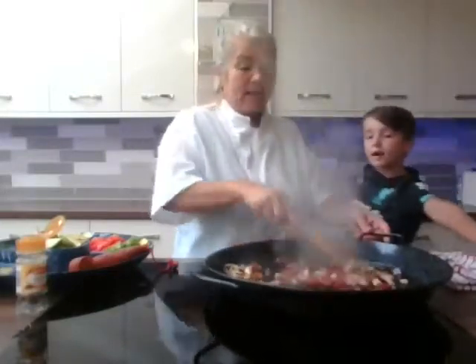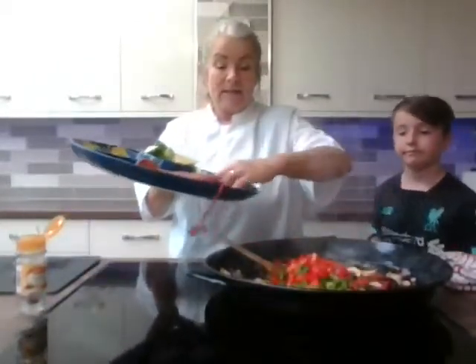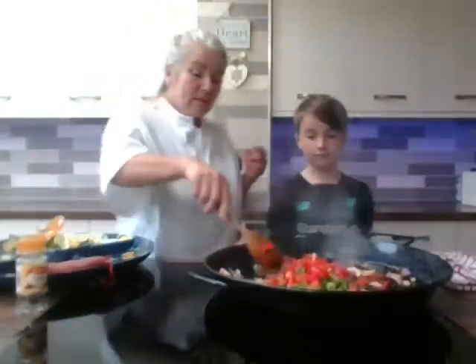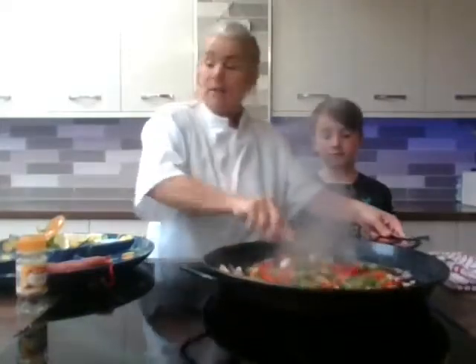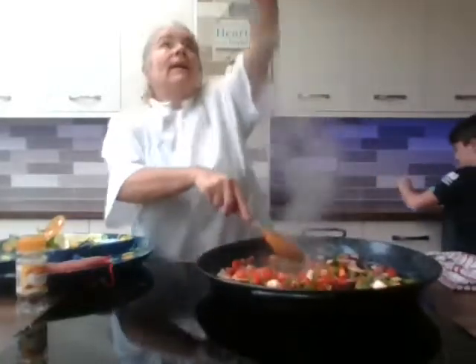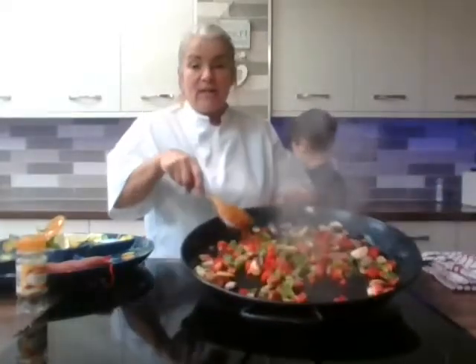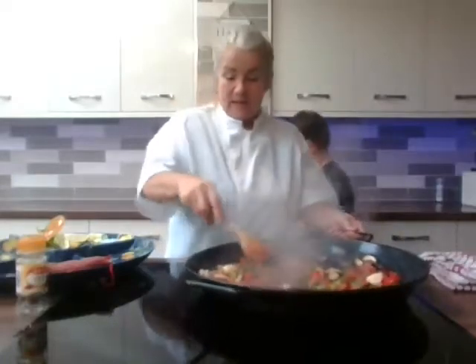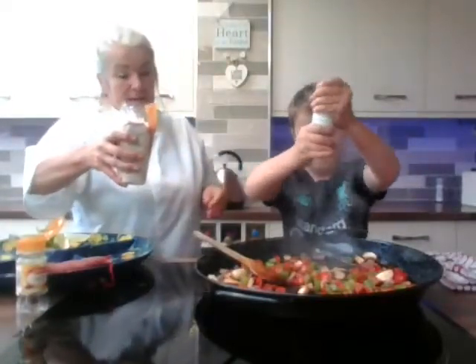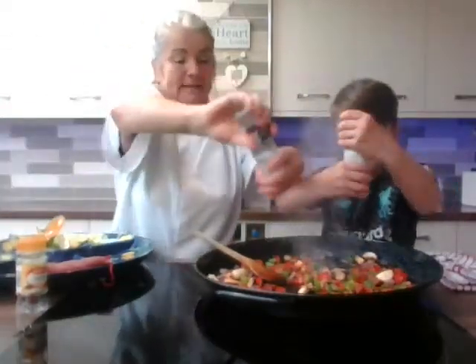We've got that nice and high — that's lovely. So we're going to add our peppers in now, both peppers going in. Give those a little stir. We're going to add a little bit of salt and pepper — just a little bit of salt, not too much — and a nice bit of seasoning with some pepper ground in.